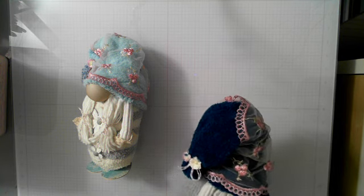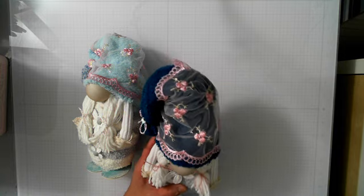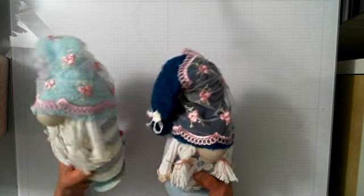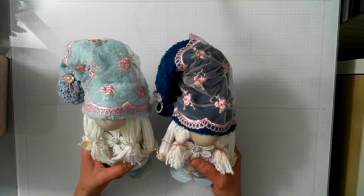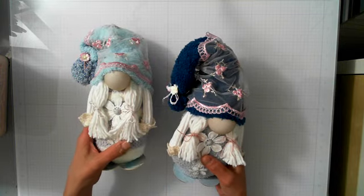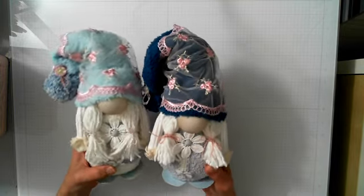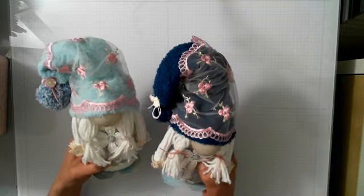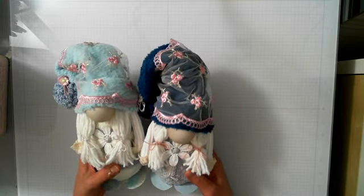Hi ladies, I'm here to share a swap I'm doing with my friend Christina. We usually exchange gifts for birthdays, but I wanted to do a swap this time and really go over the top for her. I'm also sending her mom a gift. I already packaged everything up, so I'll show you with the packaging. Here are the gnomes that I made — I watched a video on how to make these and just had to give it a try. I had a lot of fun with these.